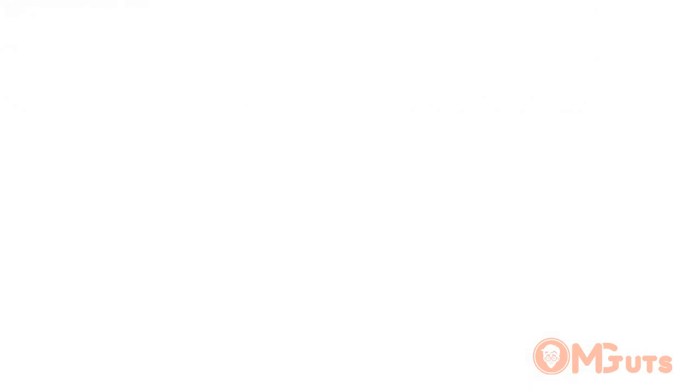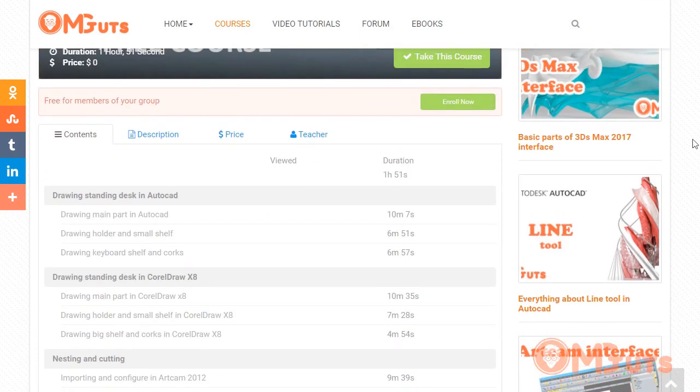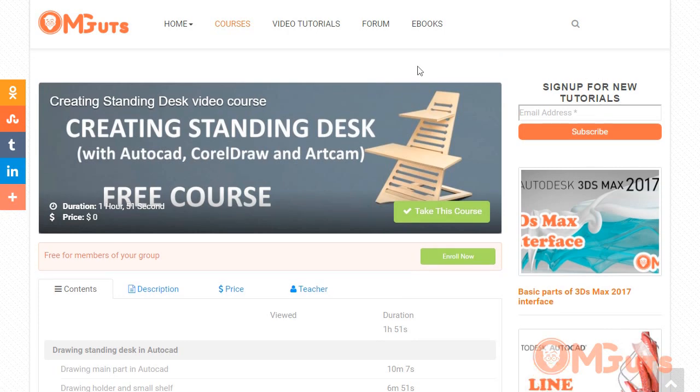You can check it on our website under courses — the 'Creating a Standing Desk' video course. It's totally free; you just need to register to get access to all the lessons. This is not the original Elevate because I didn't have the dimensions, so I calculated my own based on my laptop size and keyboard size. Of course you can change any dimensions you see there.